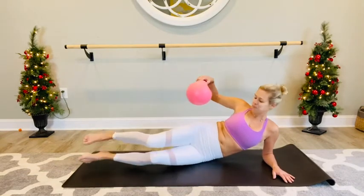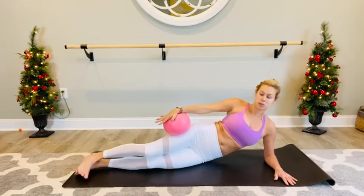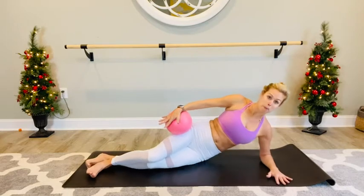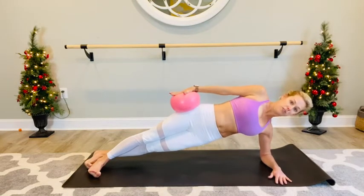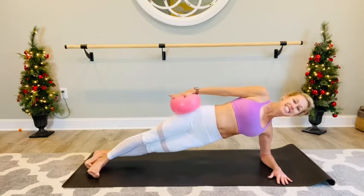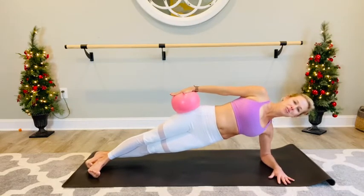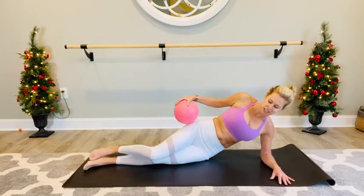Grab that ball, bring it up on top of your hips — it's lower than your hips, straight arm here. Moving into our side plank. Stack that right foot in front of the left, press up with the hips, press down with the ball. Press for ten, nine, eight, seven, six, five, four, three, two, one. Lower those hips down with control.